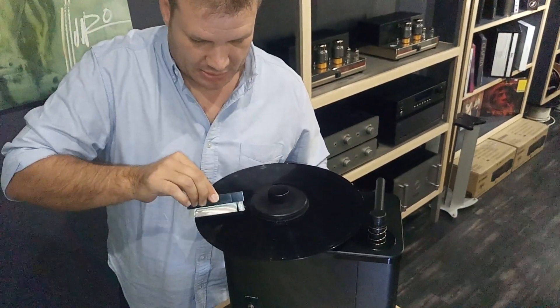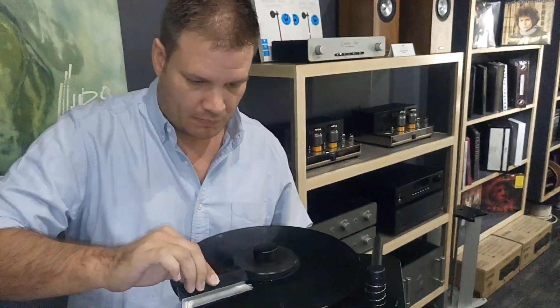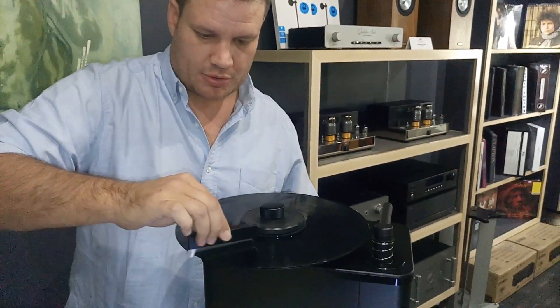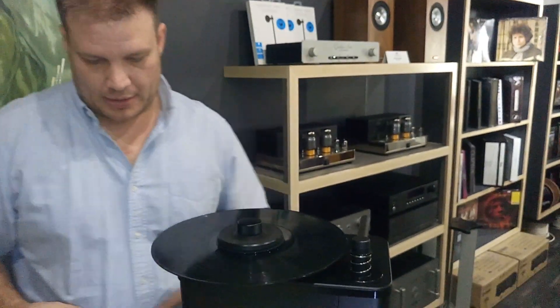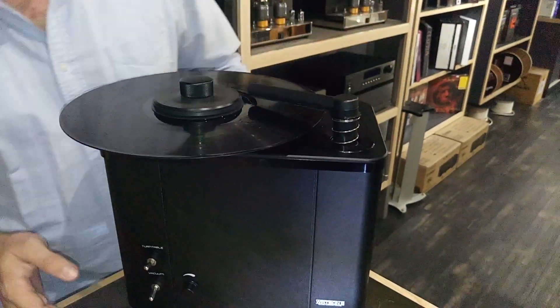Keep that there for about 20 seconds, getting it nice and deep down. This record wasn't too dirty so you don't have to go through the whole rigmarole. Keep it spinning and move over the suction port.